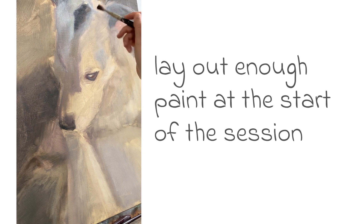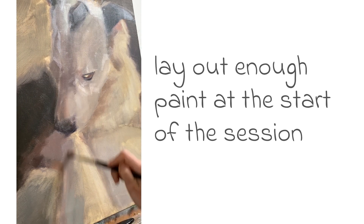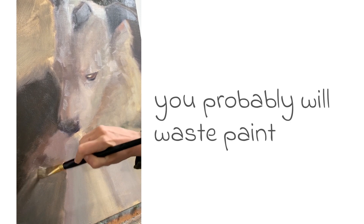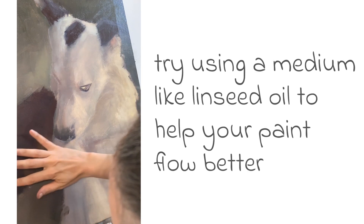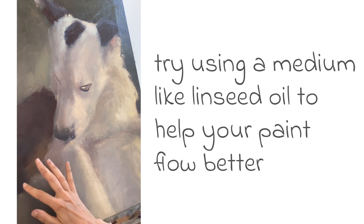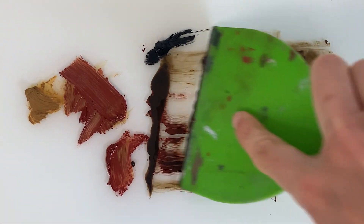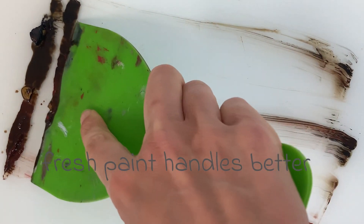It is important to have enough paint on your palette to start with. Don't be stingy with how much you initially lay out — you will waste paint, it is inevitable. There is an optimum amount of paint you want on your canvas to effectively be able to manipulate it. Too much and you will lose control of your painting; too little and it will look patchy. At the end of a session clean off your palette and start again the next day with fresh paint. Fresh paint handles better.